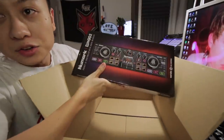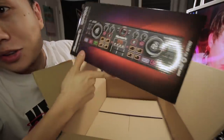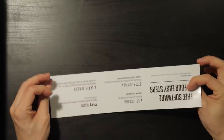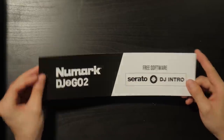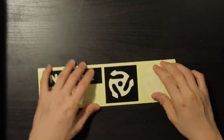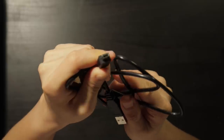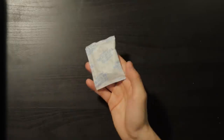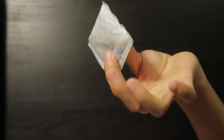Let's take a look. It is a Numark DJ2Go2. So here's what we get out of the box: we get a Numark DJ2Go2, a voucher for Serato DJ Intro — which funnily enough no longer exists, it is now called Serato DJ Lite — Numark stickers, which I guarantee I'll never use, a 3.5mm to RCA jack, and then we also get a standard USB to USB mini. And we get a lovely packet of silica gel — do not eat this, throw it away.